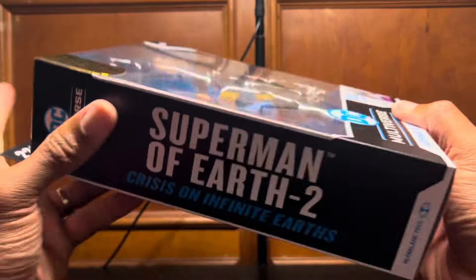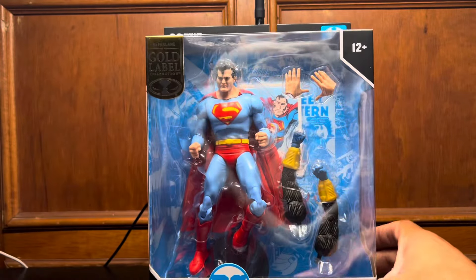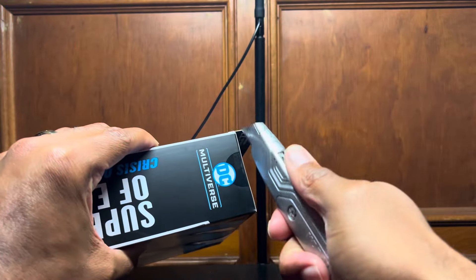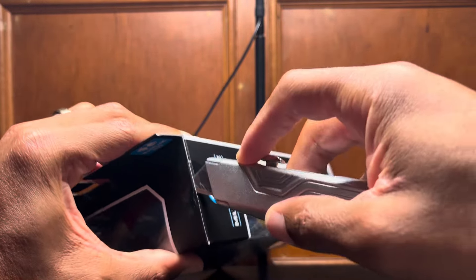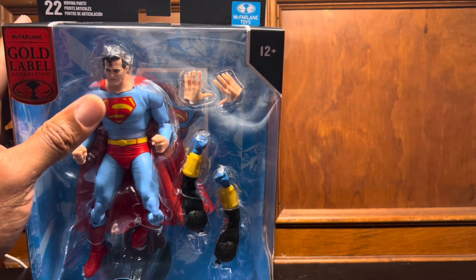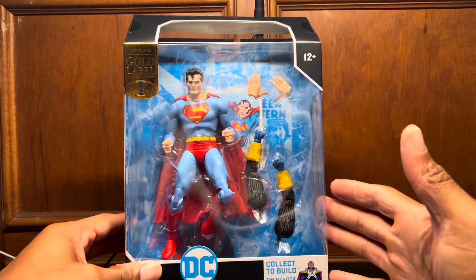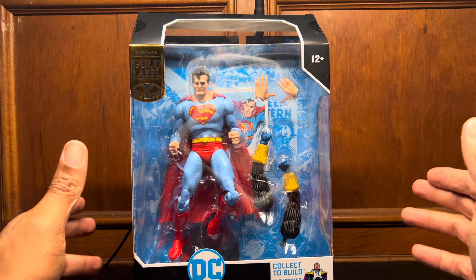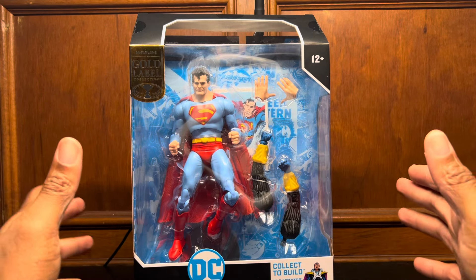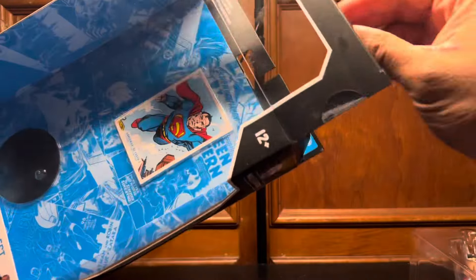So I showed you most of the box — Superman of Earth 2. Let's get this bad boy open. A lot of people complained about the price point and I ain't mad at them. Part of me is like, well, if you don't want it, don't buy it — he's allowed to sell his toys for as much as he wants. But the other part of me is like, does this figure come with anything special? What makes this $40 and the others $20? Maybe it's a limited quantity since it's not going out to other retailers. I have no idea, but let's see if it's worth it.